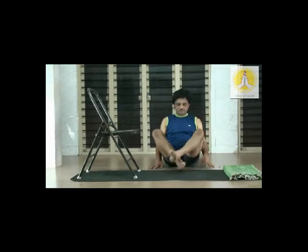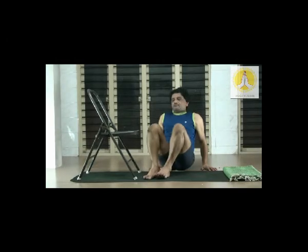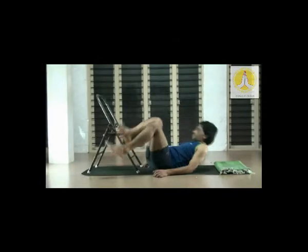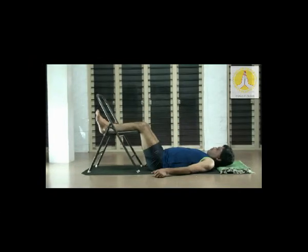Welcome, you all, for the yoga session. In this session we are going to use a chair, a mat and a couple of blankets. We are going to focus on some stretch for the lower extremities combined with twisting postures. Before doing other postures, we will begin with some preliminary postures.